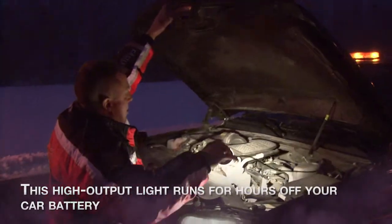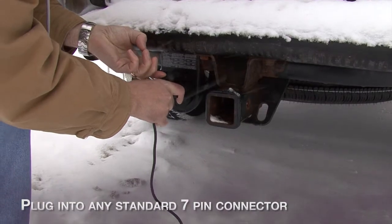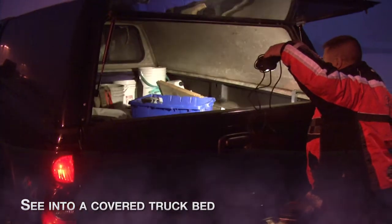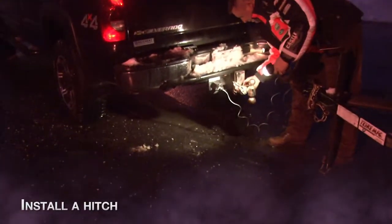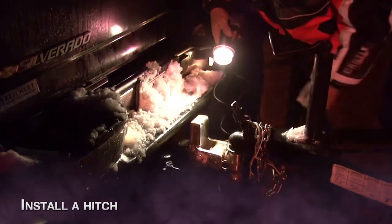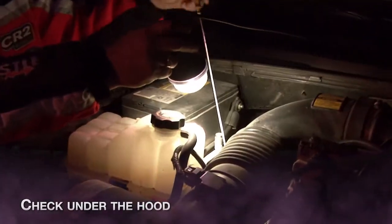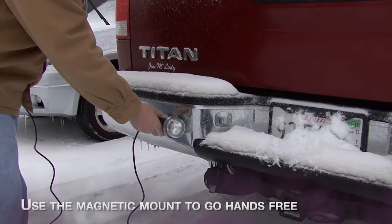Just plug into any standard 7-pin connector to see into a covered truck bed, for better visibility when connecting a hitch, to check under the hood, and use the magnetic mount to go hands-free.